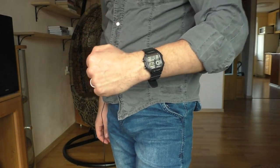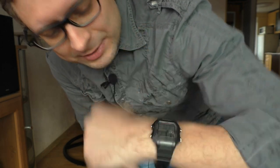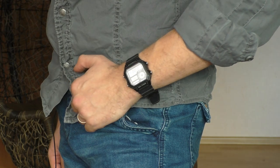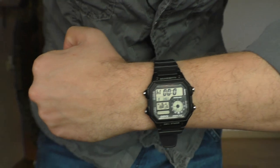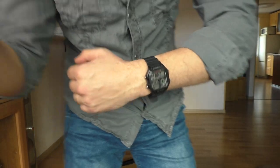Looking at the camera screen, this watch looks a lot bigger on camera than it looks in real life. Let me zoom in a little bit to change the perspective - yeah, this looks more like real life. It's not that big as it looks when I use wide angle. The watch becomes a lot bigger with wide angle, but this is more like the real life perspective.